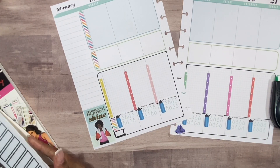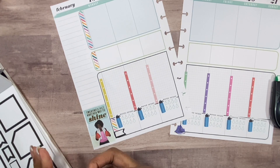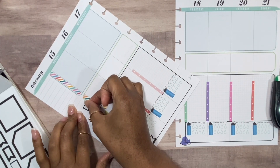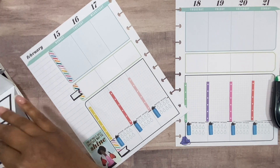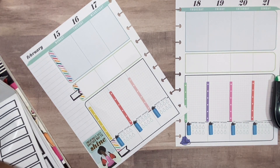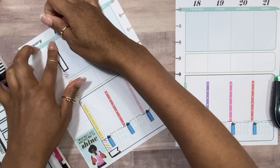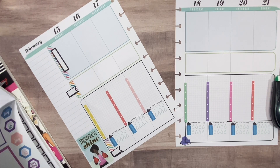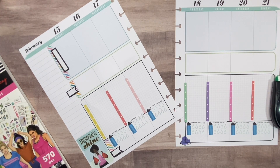I'm also going to add 'to do' — I'm gonna have it say 'to do.' And 'mood and symptoms.' I'm going to put something in the sidebar; I need some quotes or something.